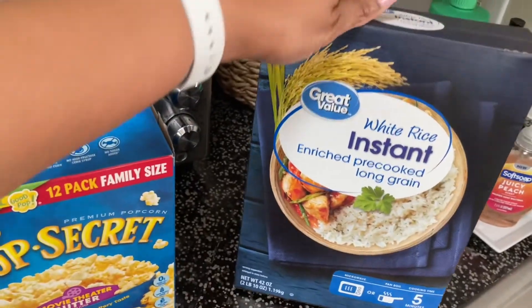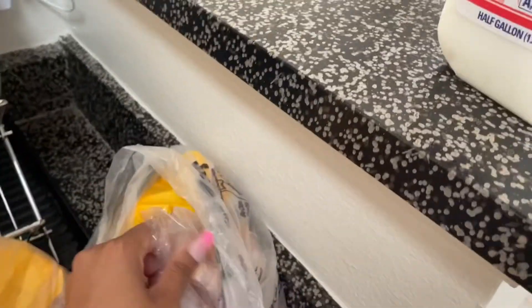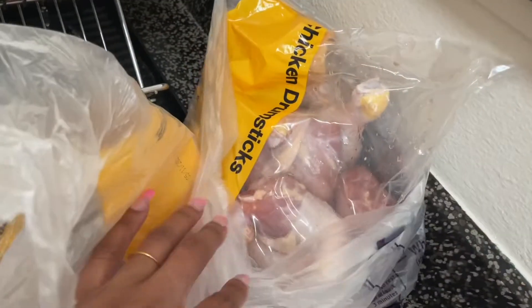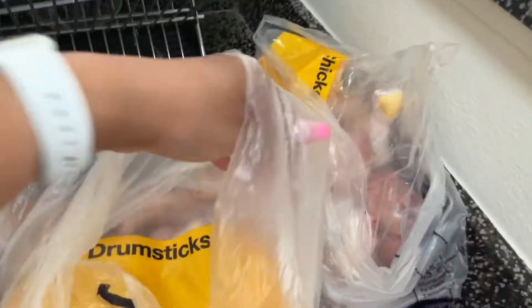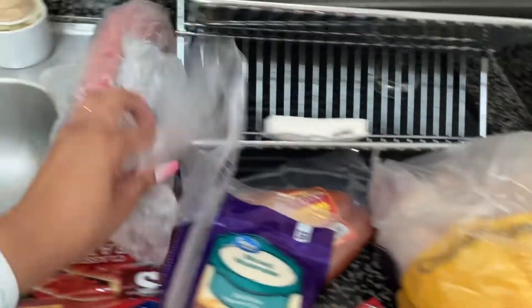I grabbed my instant rice. Moving across the way, I got two packs of chicken legs — these were $4.97 a pack. I'm going to bag these up and put them in the freezer. I got two of those because we seem to run out of meat first, so I'll halve those up.